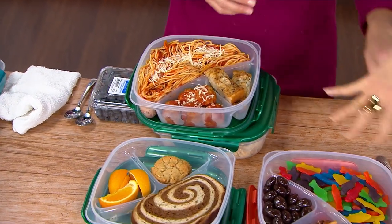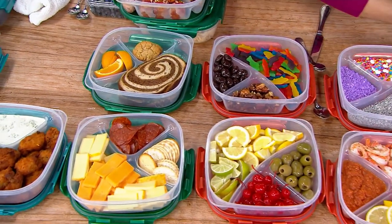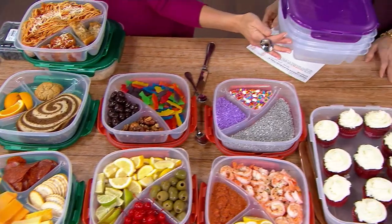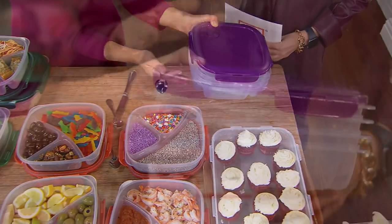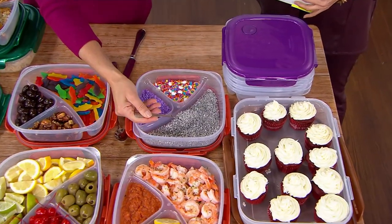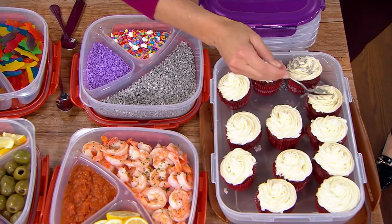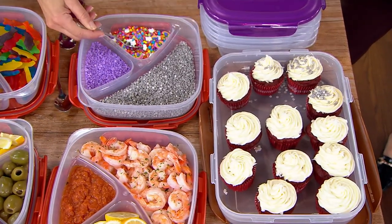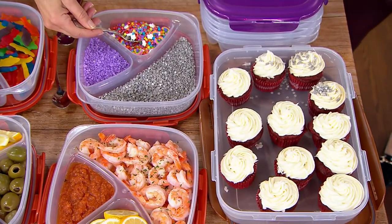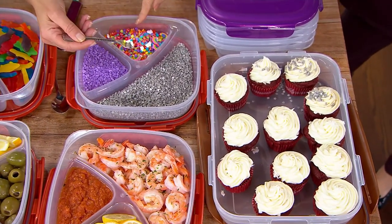The same lid fits on every single container. They collapse right within each other, so they're stackable. We've got another holiday coming up pretty soon — are you decorating? I love this because you can use these to decorate. I did a sundae bar with my daughter for her birthday.